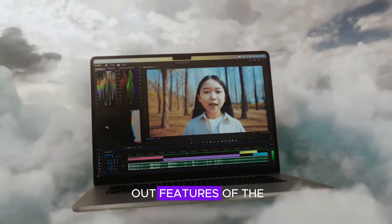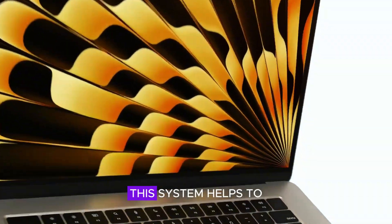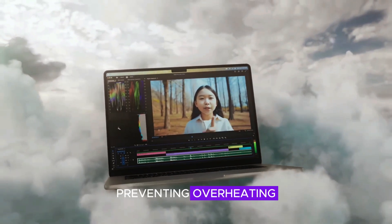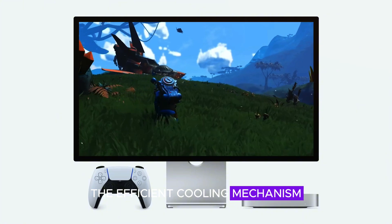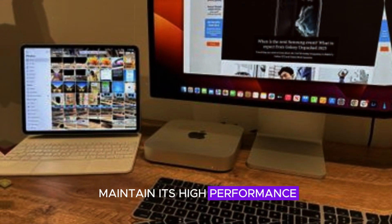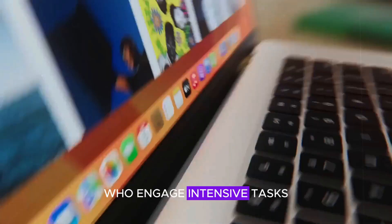One of the standout features of the Mac Mini M4 is its advanced thermal management system. This system helps to keep the device cool even under heavy workloads, preventing overheating and ensuring consistent performance. The efficient cooling mechanism helps to prevent throttling, allowing the Mac Mini M4 to maintain its high performance over long periods. This is particularly important for users who engage in intensive tasks that require sustained processing power.